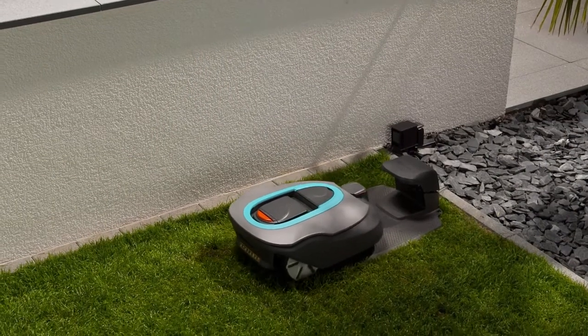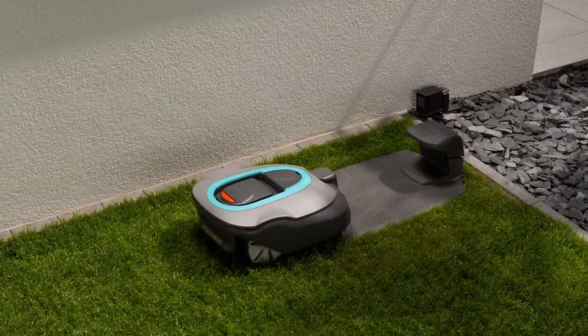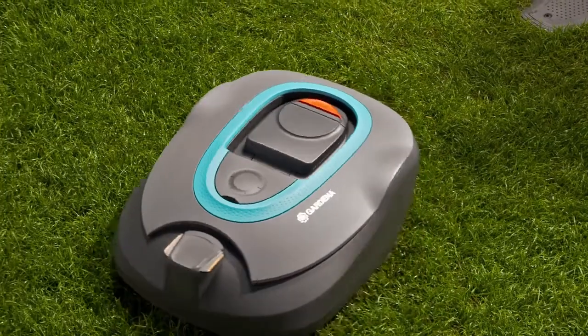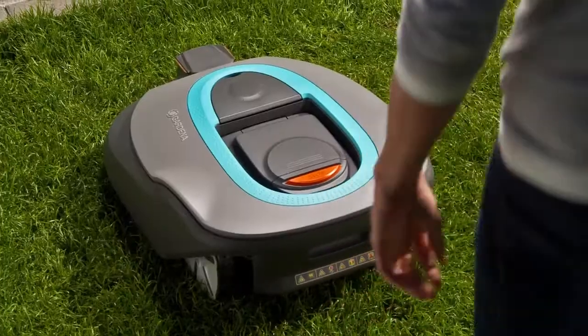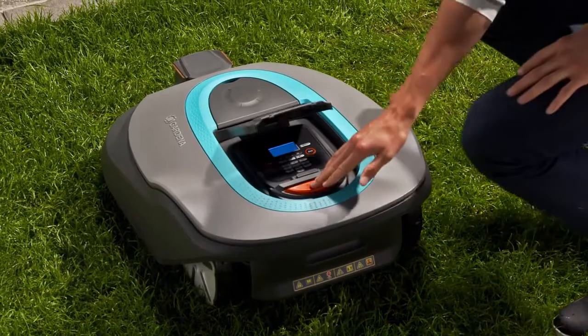Your new robotic lawnmower will now start to check your installation. First, the mower carries out a calibration. When this is finished, you must confirm it.